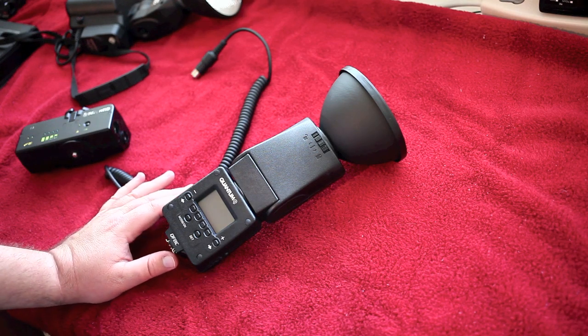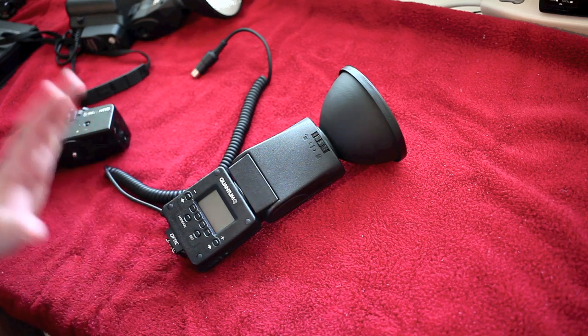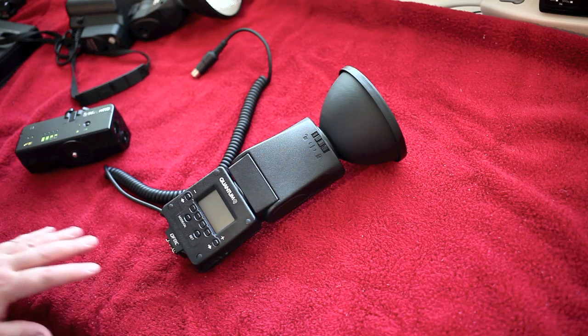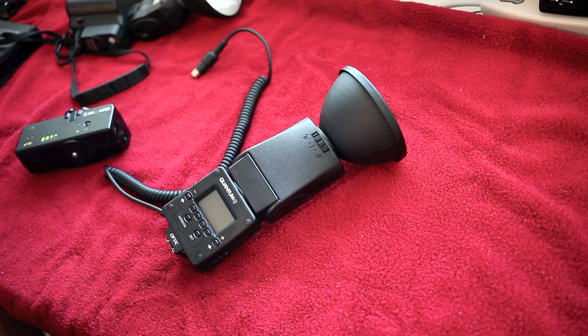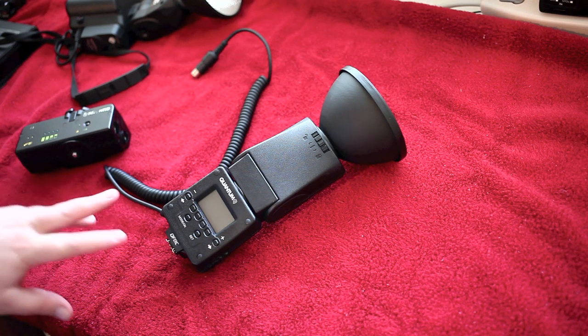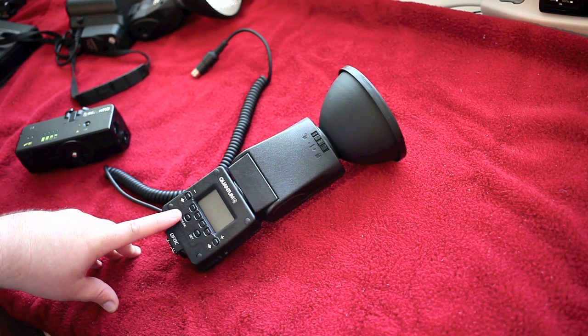The guide number on the Q-Flash Trio — and please double check my information on this because I'm not a techie specs guy, I'm a 'does it work the way I need it to work' kind of photographer — but anyway, the guide number on this, from what I understand, is 120. Twice that of the new Canon 600 for $680. Twice the power at not twice the price. This is $875.